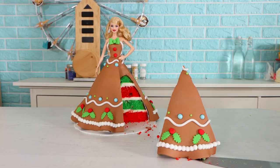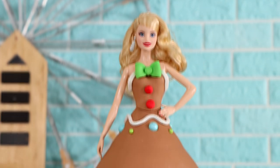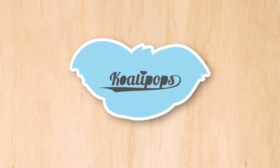Two holiday doll cakes. Today we are creating a Mrs. Claus and a gingerbread gal. These two doll cakes look stunning, so let's get started. Hi everyone, welcome to Kuali Pops. My name is Viola Davis. I'm really excited about these doll cakes, so let's get started.